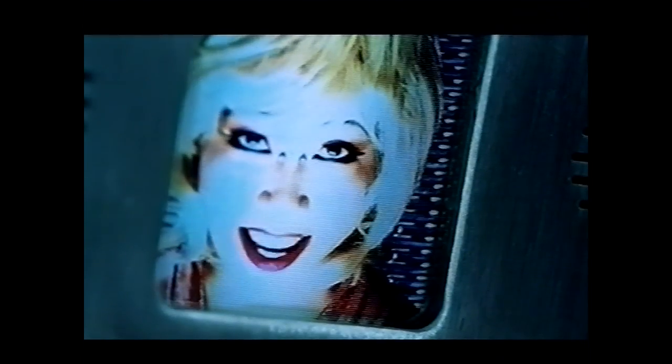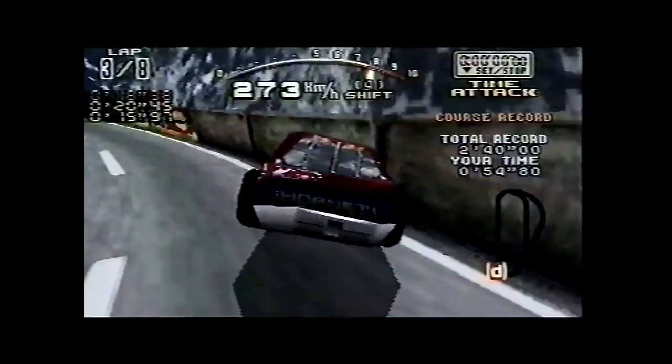This one was quite the beast, partly because it was the first issue, and the Saturn had already been out a while by the time this magazine came out. So the aim was to show the games still to come on the Saturn while also reminding people what games were already out. But before that we've got this odd advert trying to put across the point of what it's like to play the Sega Saturn — this is exactly how it feels when you're playing Daytona.